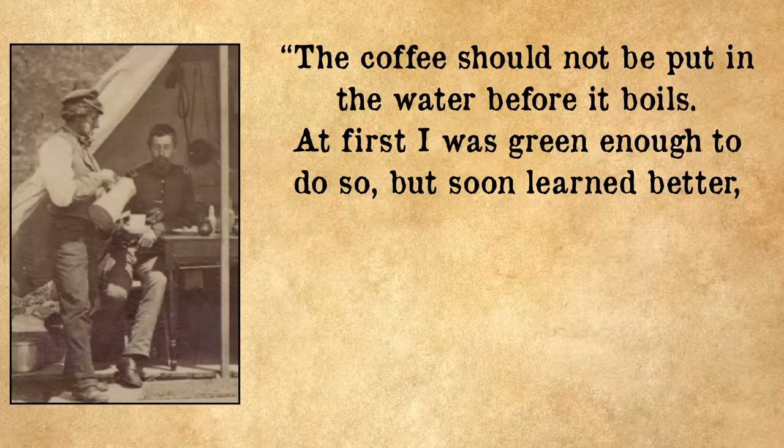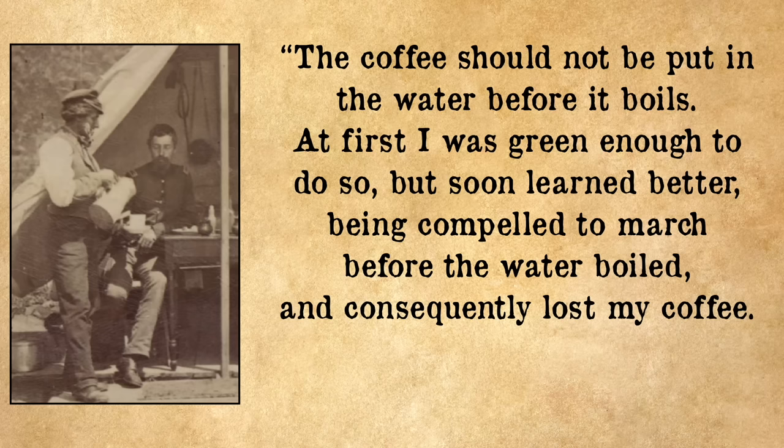A lot of 19th century recipes for coffee have you boil the water with the coffee grounds in it, but the coffee should not be put in before it boils. One soldier wrote: 'At first I was green enough to do so, but soon learned better, being compelled to march before the water boiled and consequently lost my coffee — I lost both the water and the coffee.' All that work to roast and grind it, and he lost his coffee, and there was nothing worse than losing your coffee.